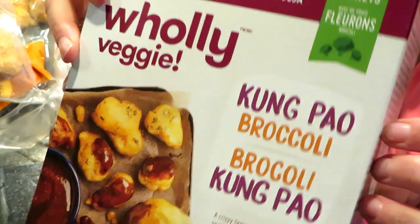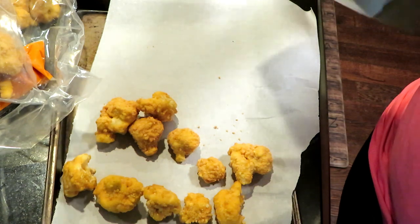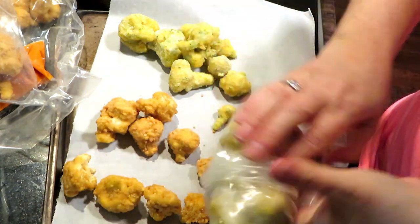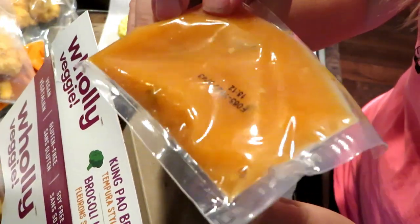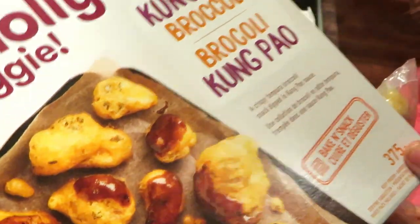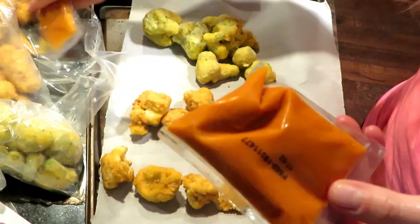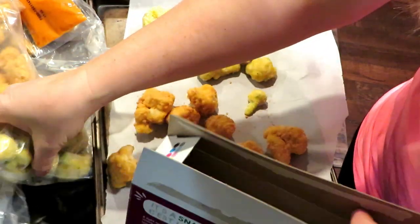This one is the Kung Pao broccoli. I'm getting my veggie on just in a deep fried manner. I could probably just put them all back in one package to save space. And this is the sauce for the Kung Pao — funny, it doesn't look like that color when you look at the packaging. The Kung Pao is lighter.